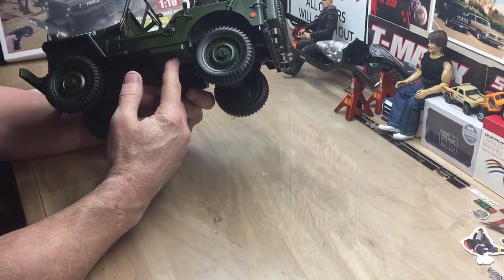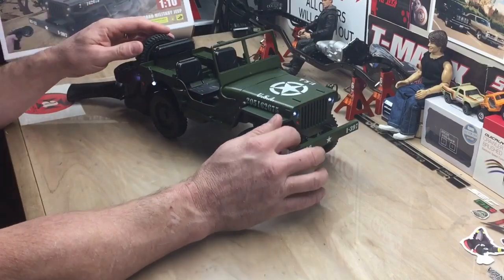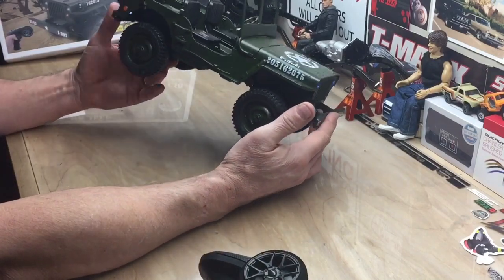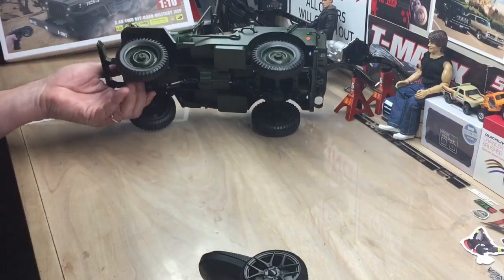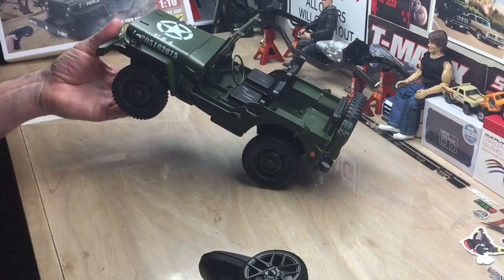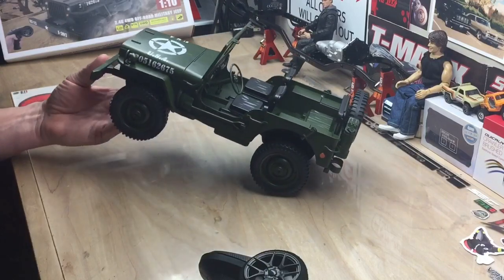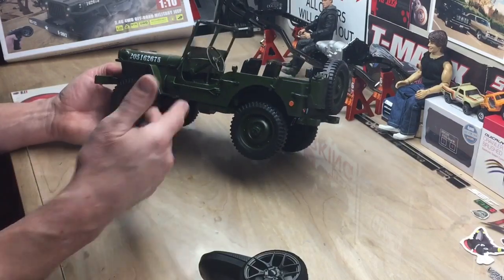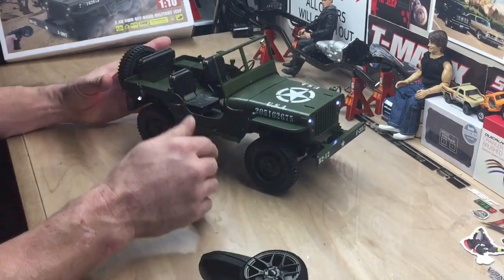I'm already excited about weathering this thing up. I'll do another video on that, and take it out for a trail run. I'm not sure how many upgrades I'll do — I'll probably just weather it up, make it look really cool, and get a nice driver for it. Overall it's a really cool vehicle. Thanks again to Banggood.com — if you get a chance check them out, I'll leave a link in the description. If you're wanting to get into scale RC, this is one great way to start, and it's inexpensive so if you mess something up it's not a big deal.